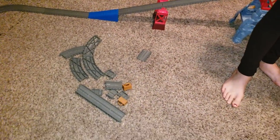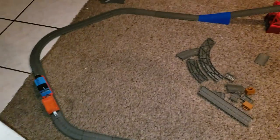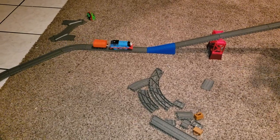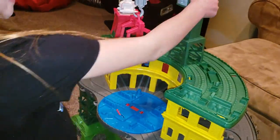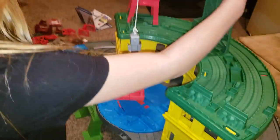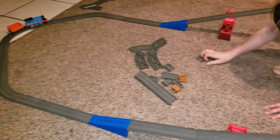This is the Thomas and Friends Super Station. Are you just going to sit down a little bit and show how it works? Okay, what's this thing do? Whoa! Cool,